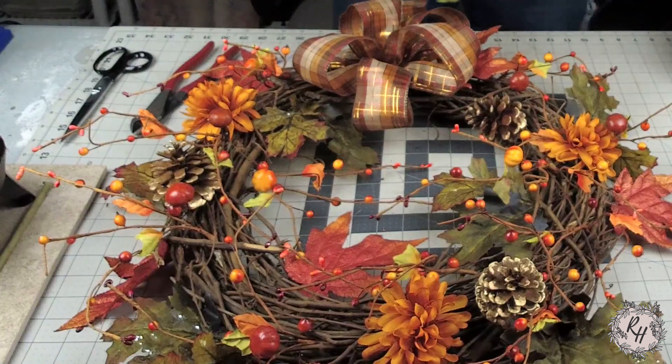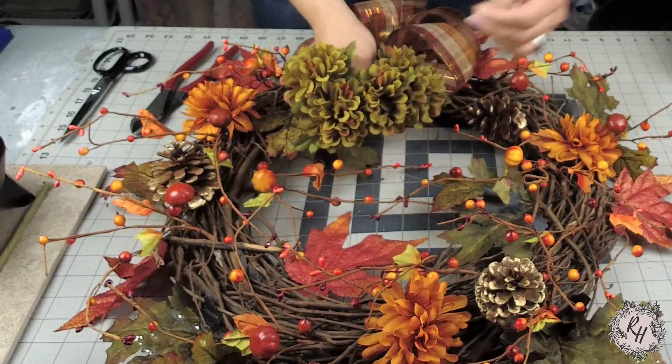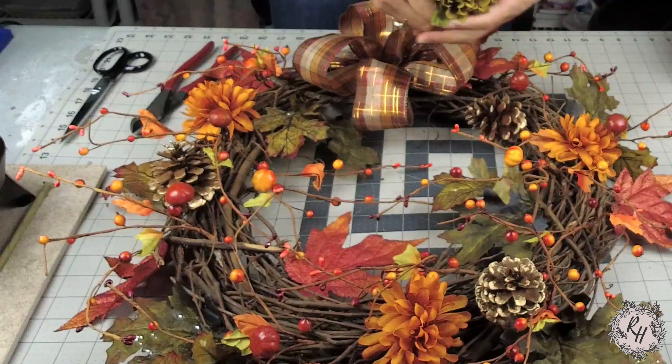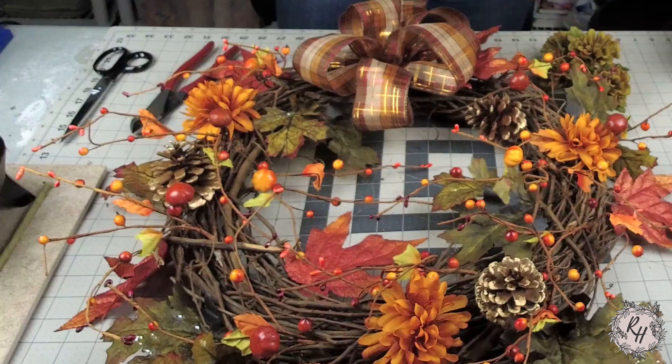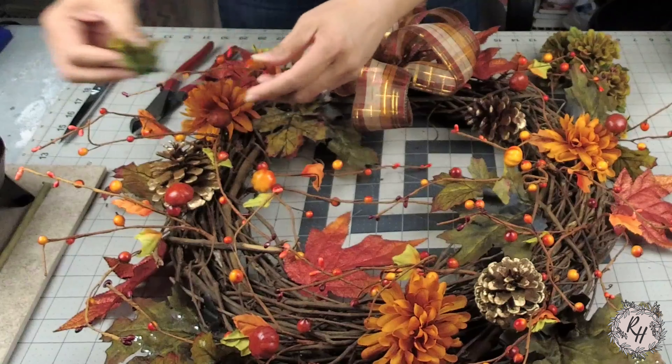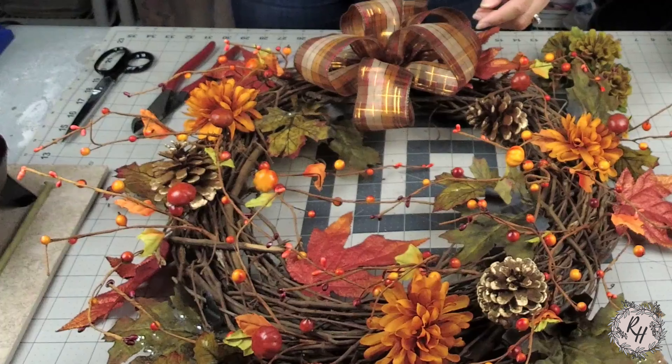Now I'm going to start adding in more flowers. Here I have some olive green flowers. After that I'm going to use some filler flowers which are like a rust brown color. I have some berries that I'm going to add in that are in different fall colors, and then I'm going to finish gluing in the rest of the leaves that I have placed in the wreath.